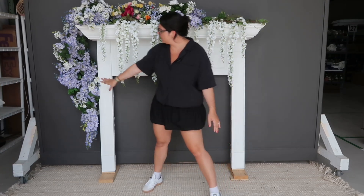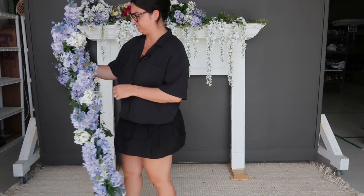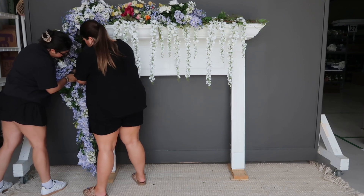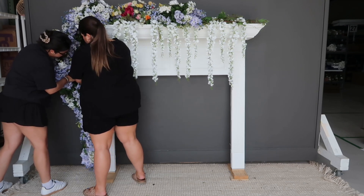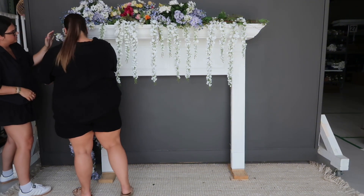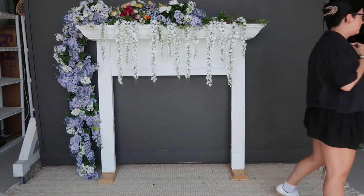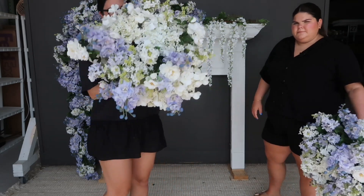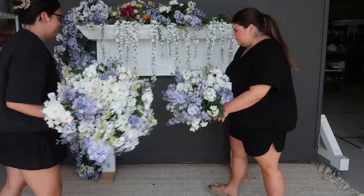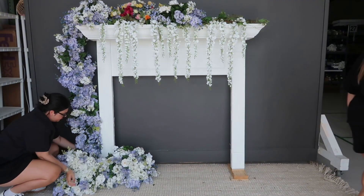Now we're going to attach our third garland with zip ties to the parts of the garlands trailing off to the side. We're going to meet it with some grand centerpieces. A hack is that if you lay the centerpiece vase on its side, you get more florals showing — now the garland looks like it's just flowing into the grand centerpiece arrangements.